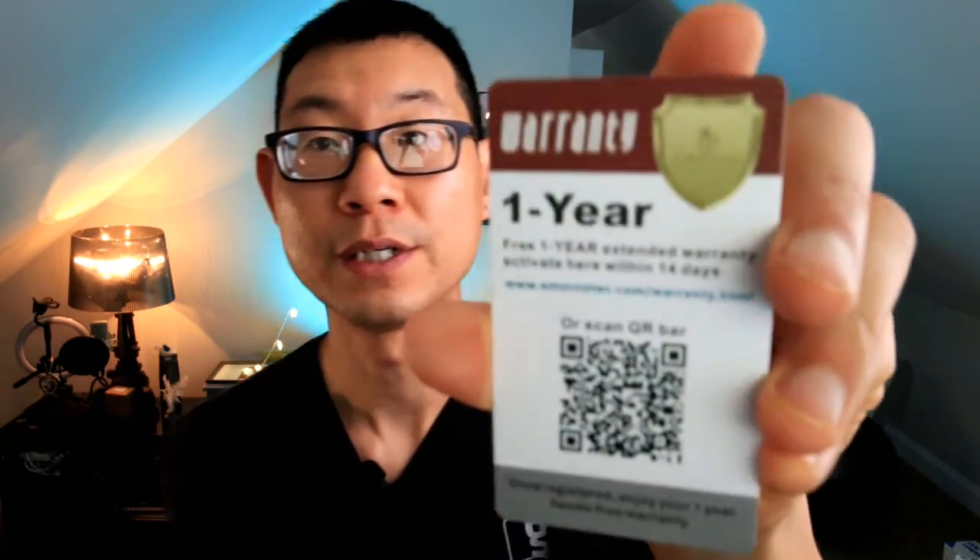The instructions say to leave the lights out for 68 hours under sunlight to charge. Also found in the box is a warranty card — there is a one-year warranty on this product. All you have to do is activate it via the QR code. Pretty cool so far, and we're going to test it after it's charged.